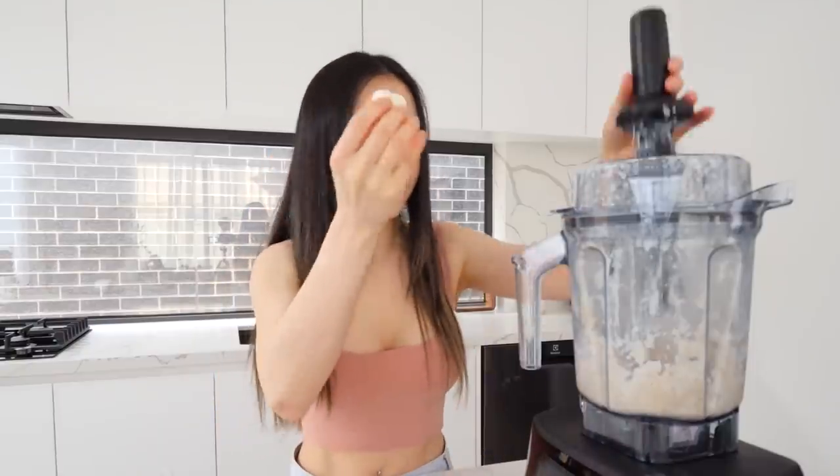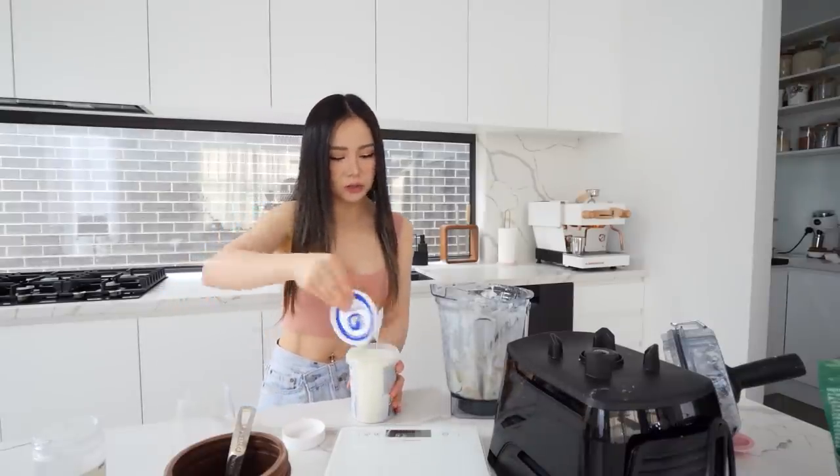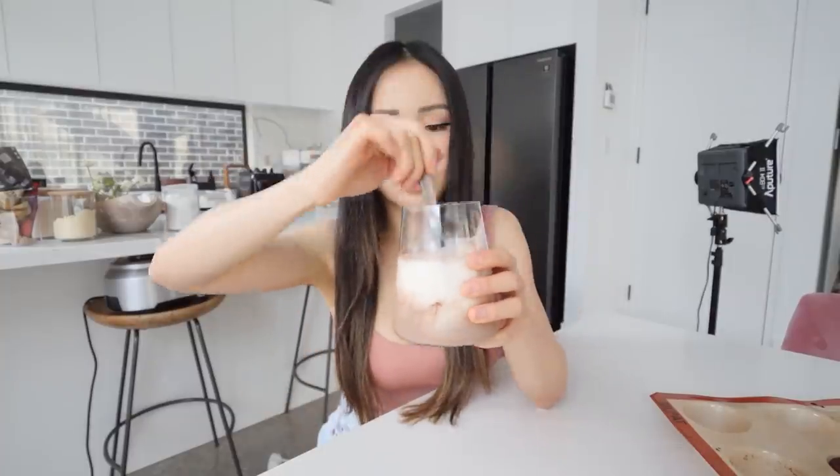I have more frozen yogurt in little blocks — little fro-yo bites. Don't try to eat them frozen, guys — you don't want to break your teeth. This is the yogurt I'm using; you can use any other yogurt. Guys, I'm so full — this thing is so good! The banana is to make it more creamy instead of icy, so that's the reason why I added it. If you're watching your carb intake you can exclude the banana and have icy frozen yogurt.